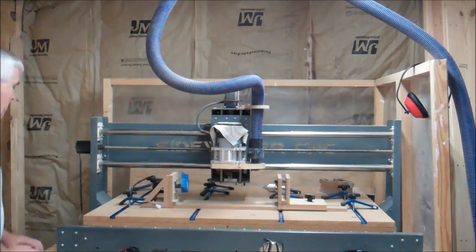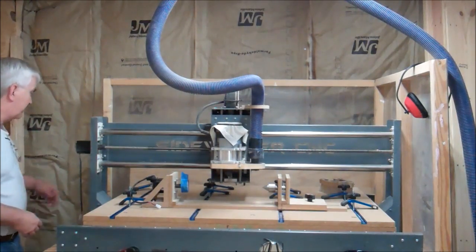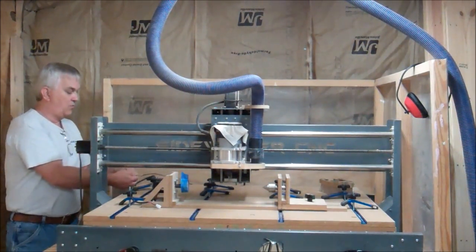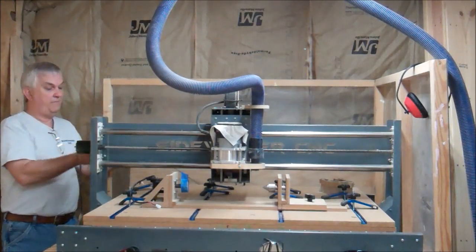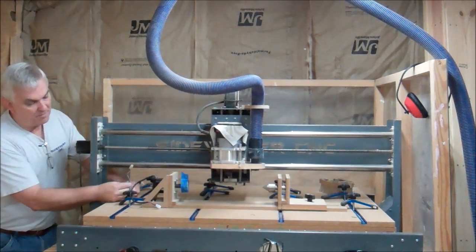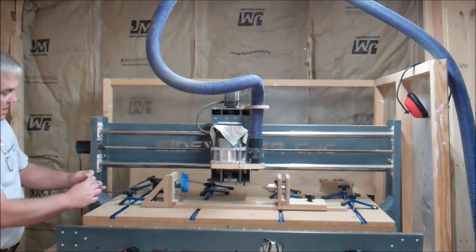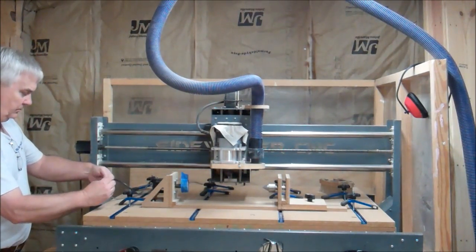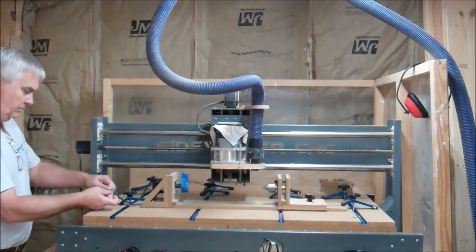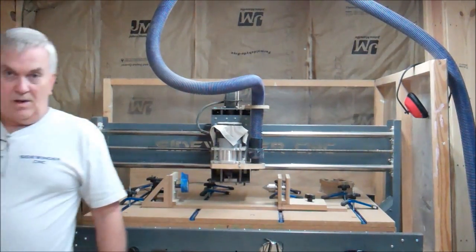What I've done is removed the two panels to get to the back of the machine. I'm making sure the controller is turned off — you don't want to plug or unplug these with the controller on. I'm going to unplug the blue color-coded wire — there's a blue connector here — and move that wire up and connect it to the A axis on the rotary attachment. Just making sure I've got that connection right. Now let me show you how I close this profile out and open up the other one.